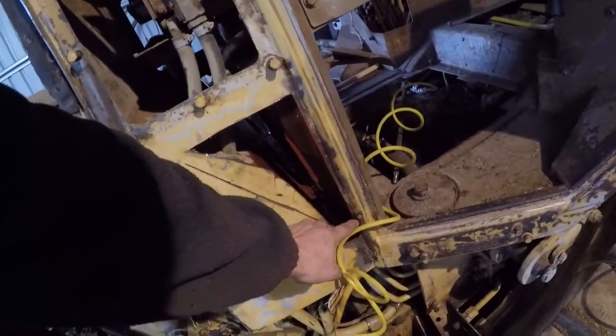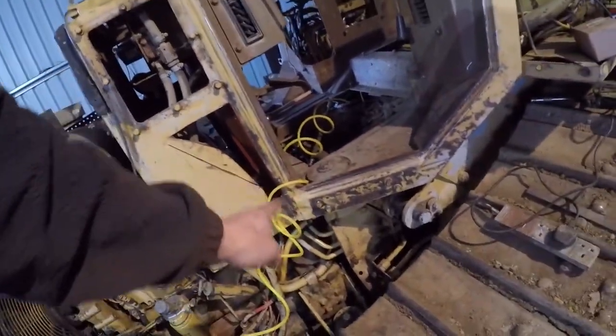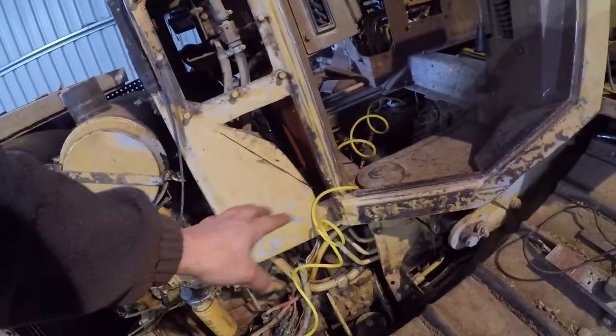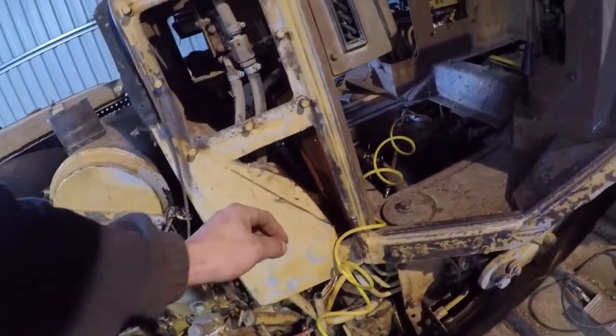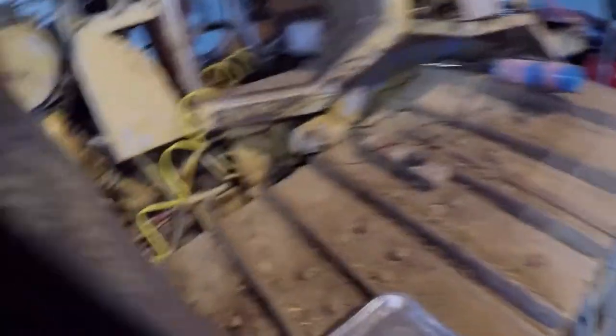I noticed a rust patch here and I cut that out. After that I was able to sit in there and it was pretty rusty and dirty, so I got that all cut out, cleaned it up, painted it, and I'm gonna weld it back up. It's all cleaned up nicely everywhere.